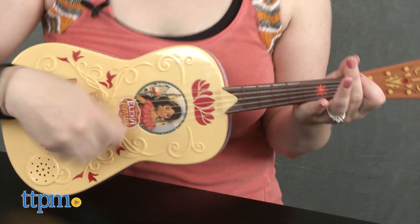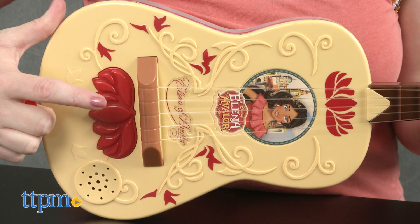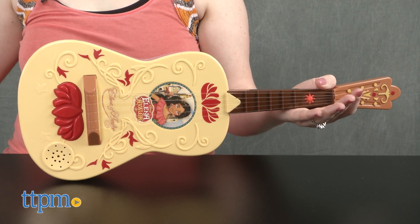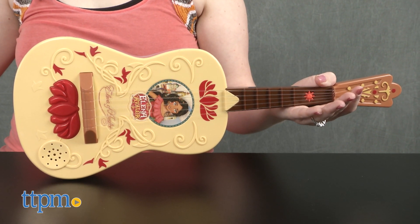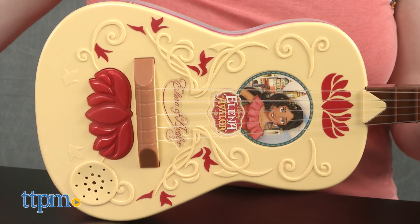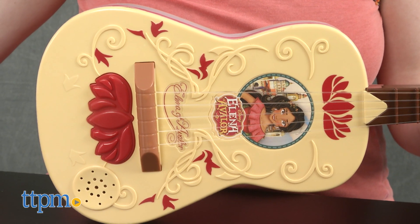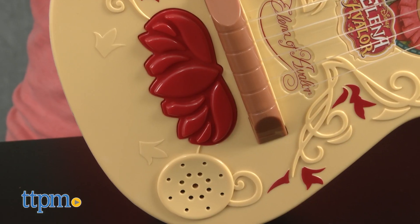Press the large button at the bottom of the guitar to start the music. It plays My Time, Ready to Rule, and The Magic Within You.